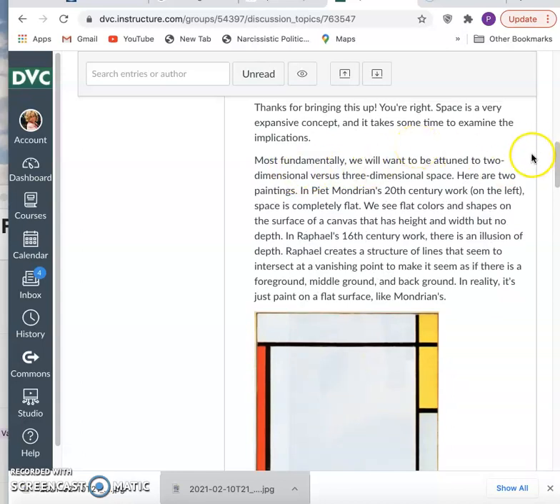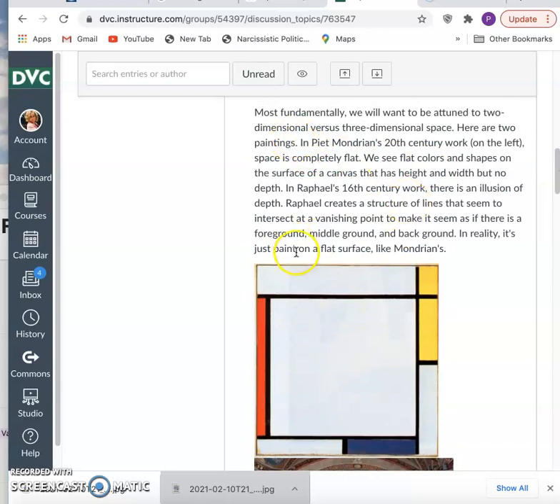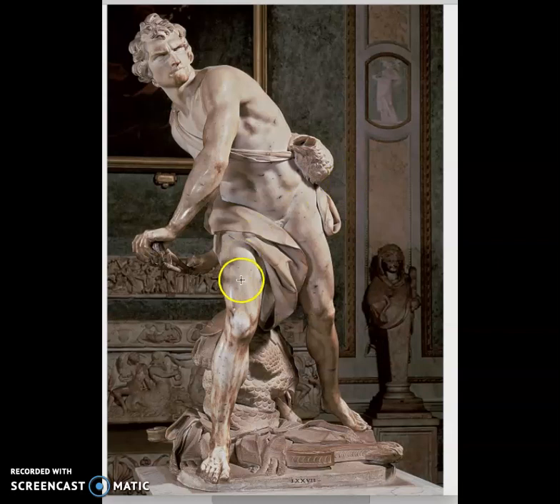In this class, we're going to be thinking a lot about two-dimensional artworks versus three-dimensional. Two-dimensional artworks are flat surfaces — paintings, drawings, often weavings, prints, photographs. And then there are sculptures, which are three-dimensional. A sculpture carved from an actual three-dimensional block of marble has height, width, depth, and length. It exists in three-dimensional space with a push and pull that is very complex, with moments of depth and pressing forward and pressing back.